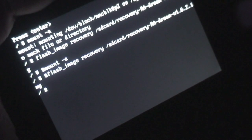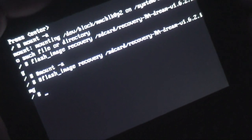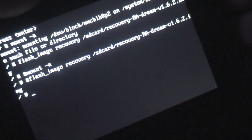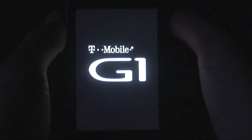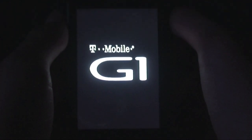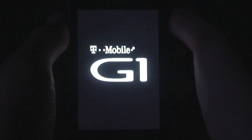Then type again: '#flash_image recovery /sdcard/recovery-RA-dream-v1.6.2.img' and hit enter. After typing it both times and hitting enter both times, just type 'reboot recovery' and hit enter. Let it reboot, and it'll boot you straight into recovery. If you did it right, you should see whatever color Care Bear image you had on your SD card.